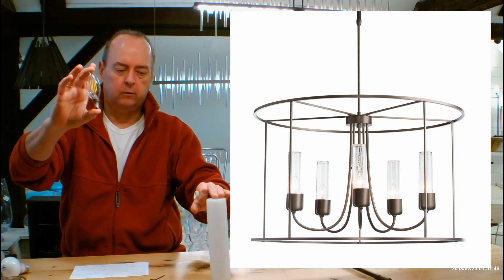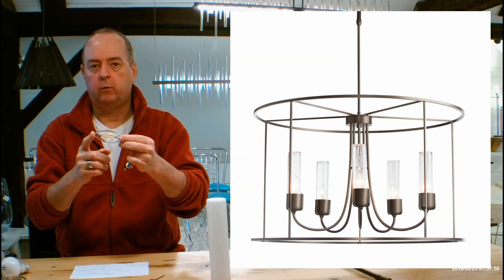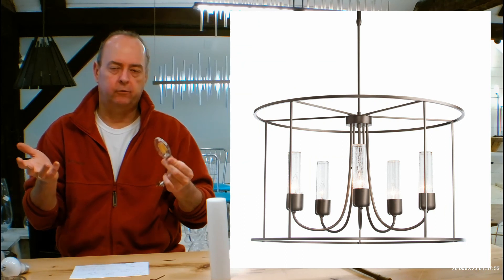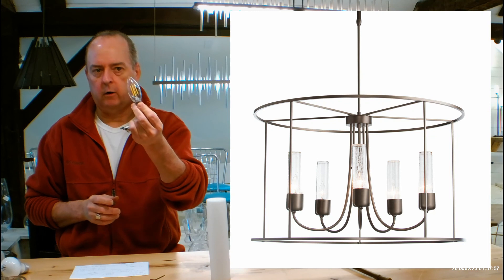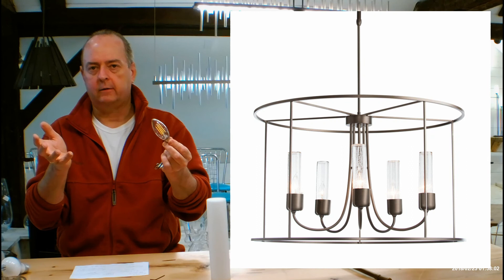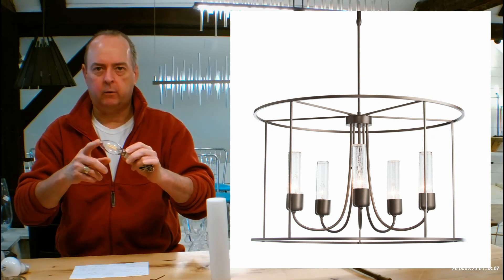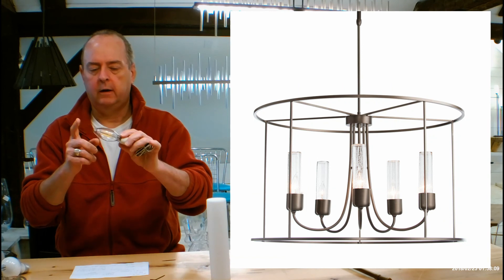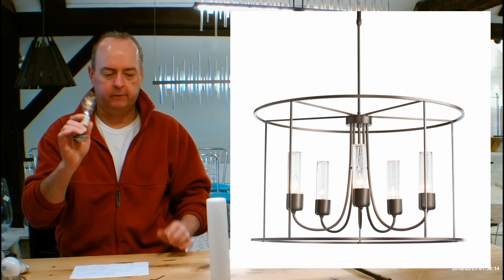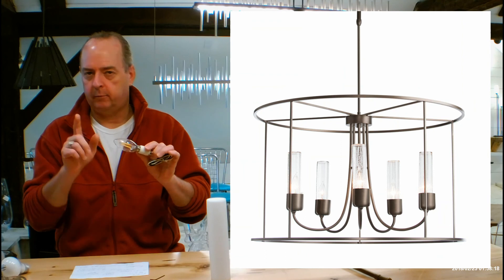So this bulb, which I got at my local hardware store, I found easily up to 40 watt equivalent. They're going to limit you to a 60 watt equivalent each for incandescent, which you can do with no problem. But if you want to go LED, I would probably start with 40 watt equivalent because you've got five sockets — that's 200 watt equivalent total. You can find these bulbs up to 60, 75, even 100 watt equivalent if you look hard enough, but with five sockets I think you should just stick with the 40s.